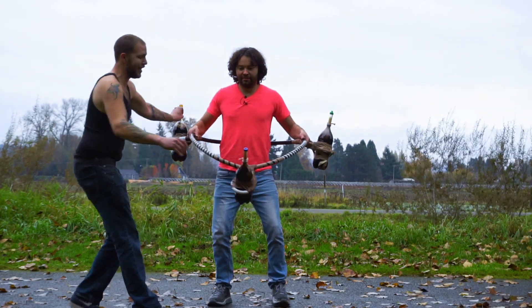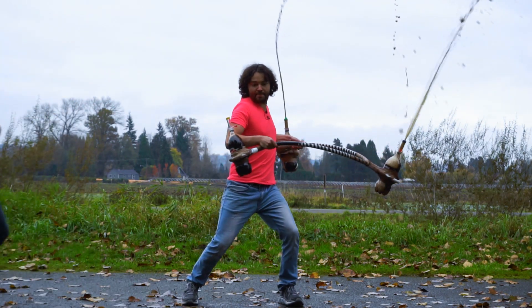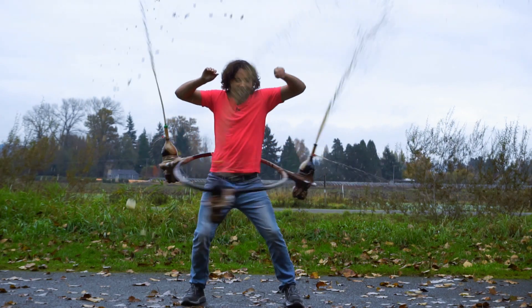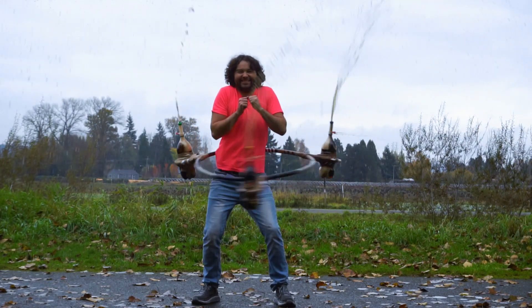One, two, three, pull! That was probably the most successful of all the experiments so far with the Coke and Mentos. What did you guys think about that Coke and Mentos mounted to a hoop? Also go down to the comments section and please tell me your ideas of what you want to see me mount to a hoop.